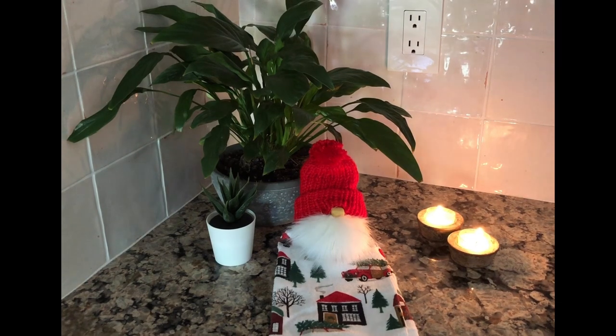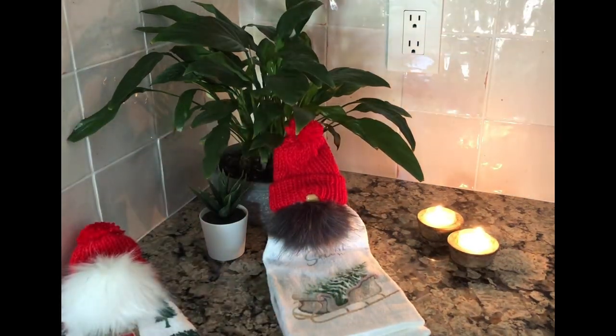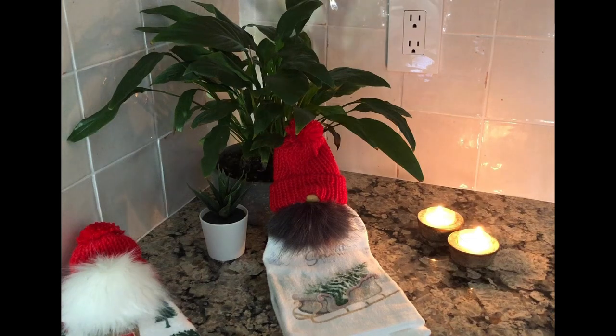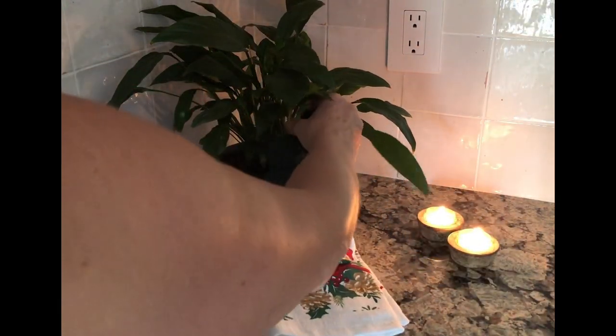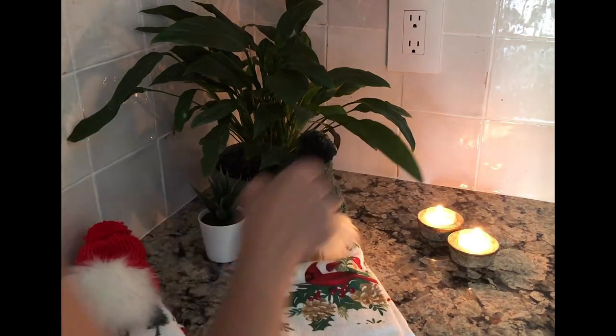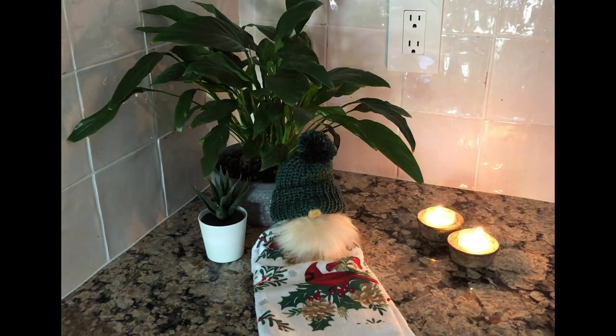I'm going to switch it out here and show you a different one. That's another one with a 'Let It Snow' towel, and then I made one in a green color. I'm going to make a bunch of these — they're just going to sit on my counter in the winter and I'm going to use them as my hand towel dryer. Just when you want to dry your hands, or if you're cooking and need to wipe your hands, it's just a perfect little thing and makes such a beautiful decoration on your counter.